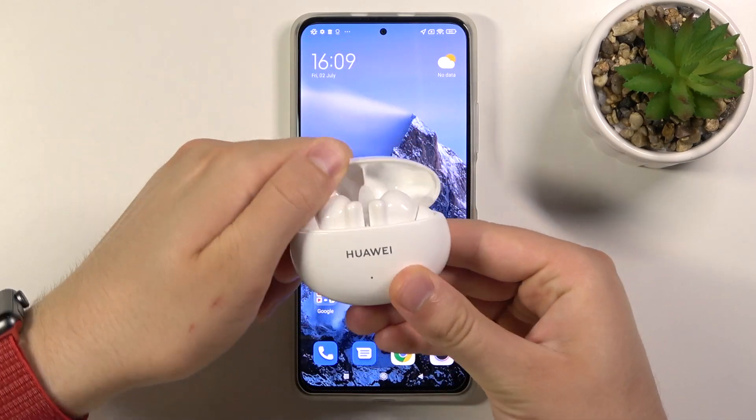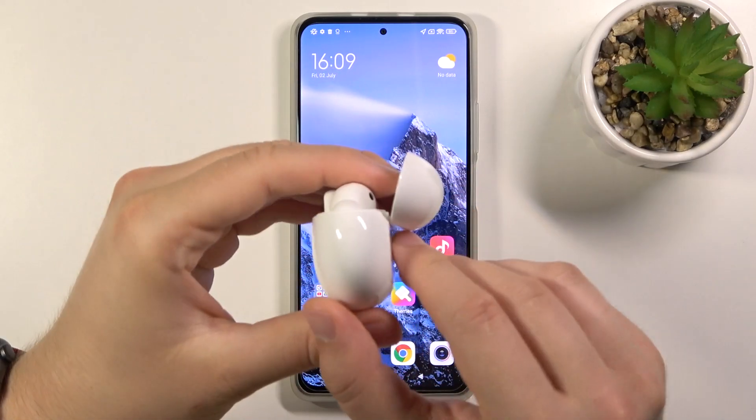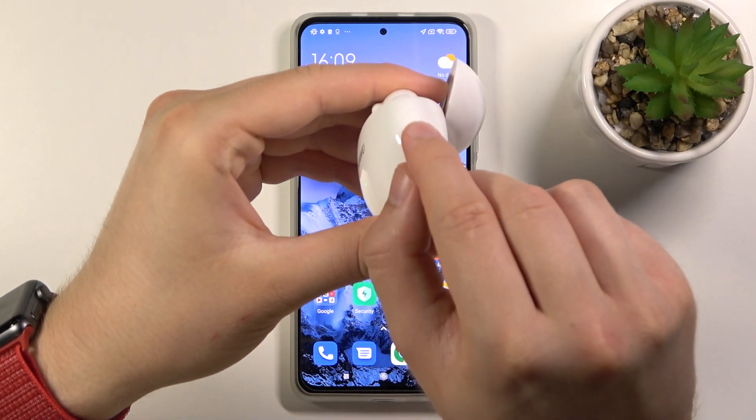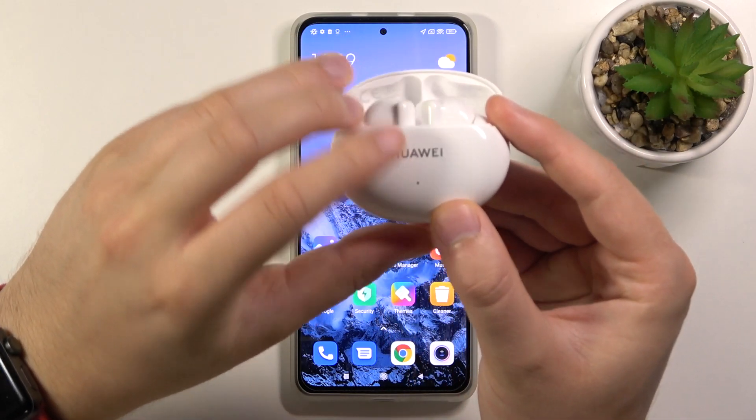You have to open the case of your Huawei FreeBuds 4i and then rotate them to the right side. As you can see here we have a button. We have to click and hold it for two seconds until the indicator starts blinking white.